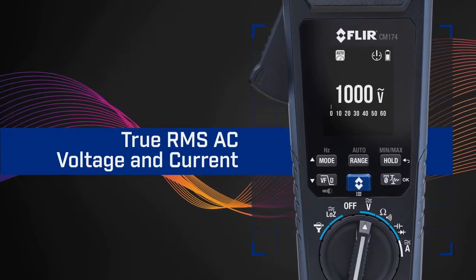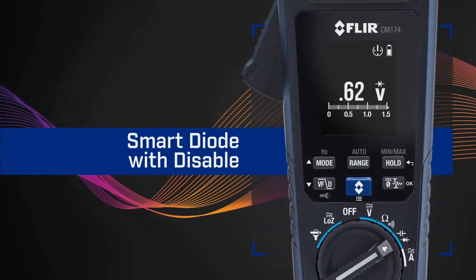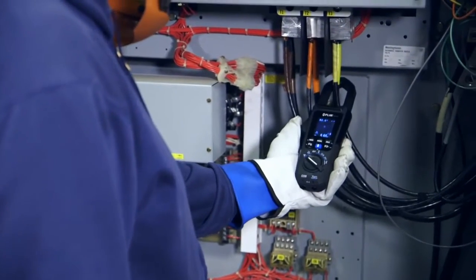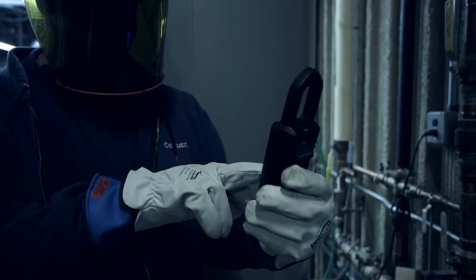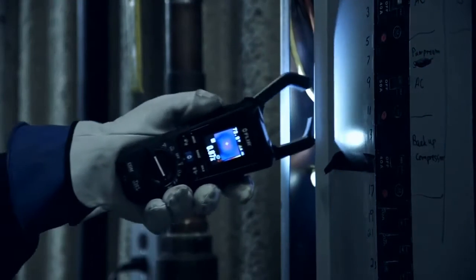The CM174's intelligent design includes advanced features that can help you solve the most complex electrical issues. Its narrow jaw lets you access tight, hard-to-reach areas, and the handy built-in work lights make it easier to see where to safely clamp on.